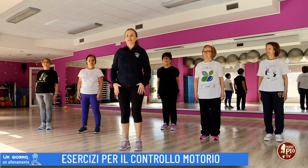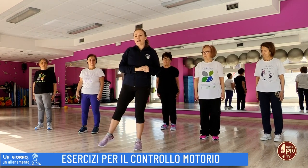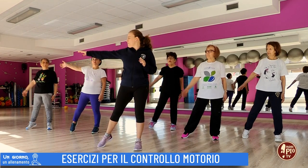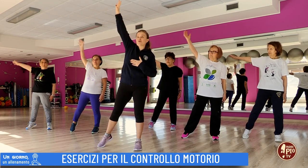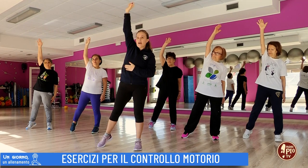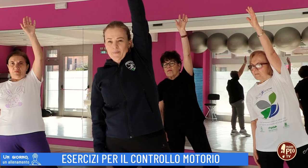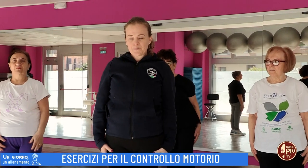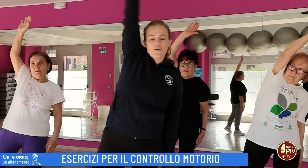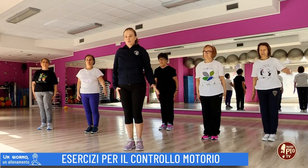Da questa posizione iniziamo subito. Gambe leggermente divaricate: apro la gamba destra, apro il braccio destro verso l'alto — quindi è un prolungamento — e ritorno. Gamba sinistra, braccio sinistro, e ritorno. Apro e chiudo, apro e chiudo.